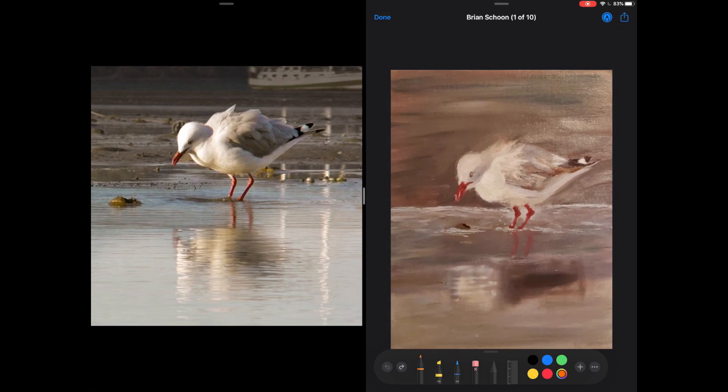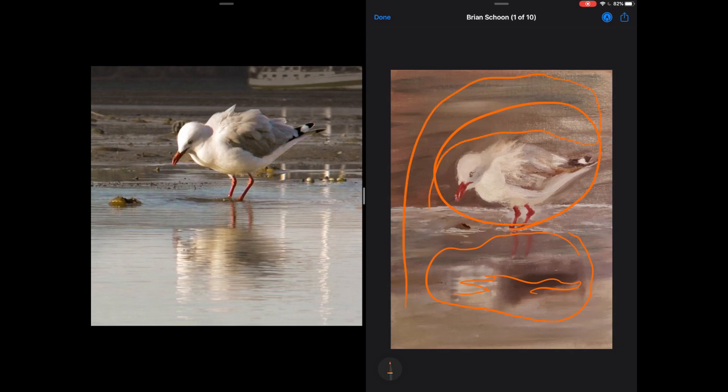A couple more comments. Great to see that you've blurred all of the reflections and done some interesting things with the brushwork — that's all very nice. Keeping that all blurred makes the eye focus on the sharp stuff, which is great. Similarly with the rest of the background, you've made that quite indistinct so the bird really stands out — that's great.